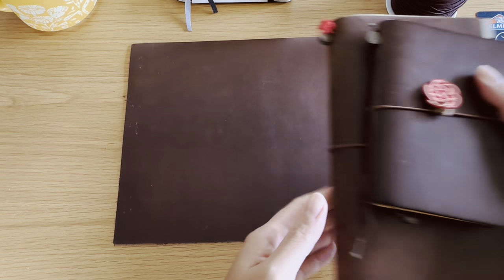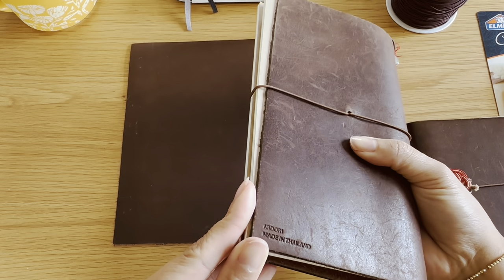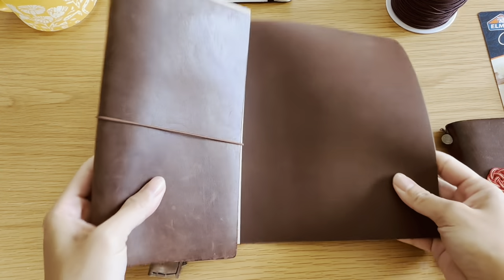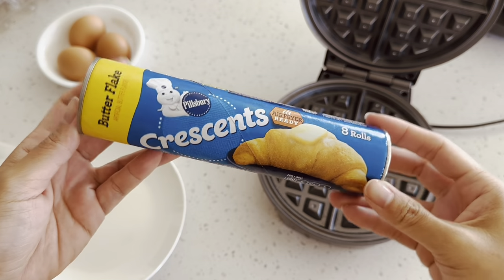So the leather — this is the one I picked up at Michael's. It's very comparable to the Midori Traveler's brand. So if you want to know how to make your own Traveler's Notebook similar to the Midori Traveler's Company, check out the video prior to this.